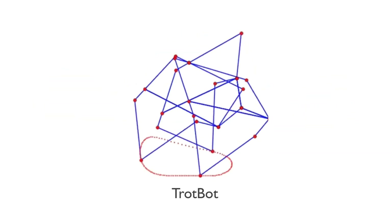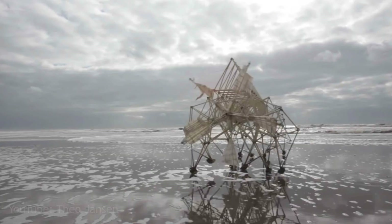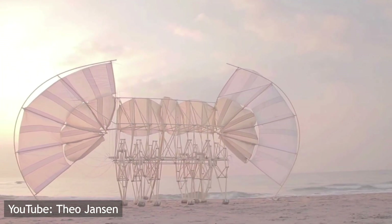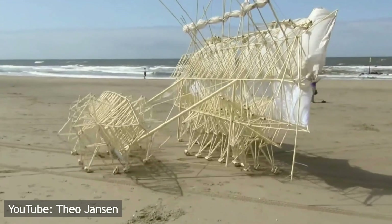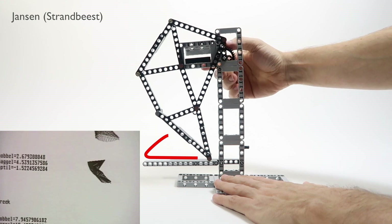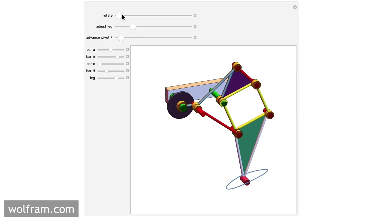The four mechanisms are: the Jansen, TrotBot, Strider, and Clam. The Jansen's linkage was created by Dutch artist Theo Jansen as the main walking mechanism to propel his famous wind-driven sculptures. He calls them Strandbeesten — Dutch for beach beasts — and they move like true living organisms. According to Jansen, it took two months of straight computing power back in 1990 to come up with the right proportions of each link to get the ideal flat bottom. Now, with simulators like the one at DIYwalkers or one at Wolfram.com, it can be done in minutes.